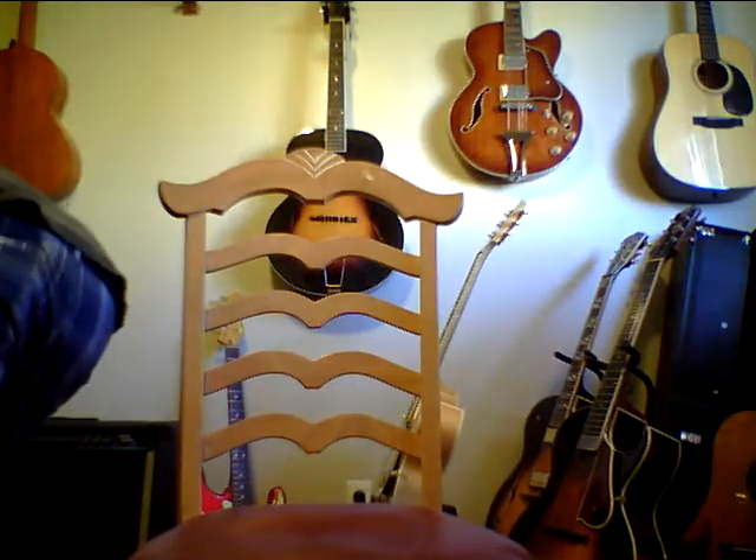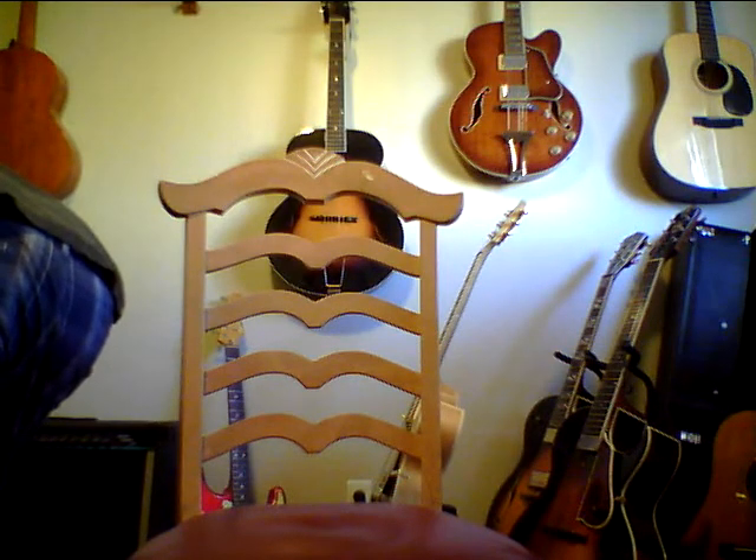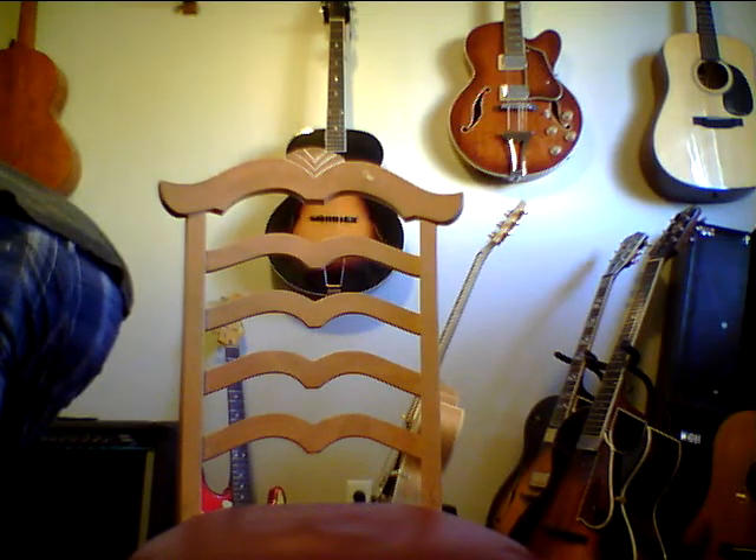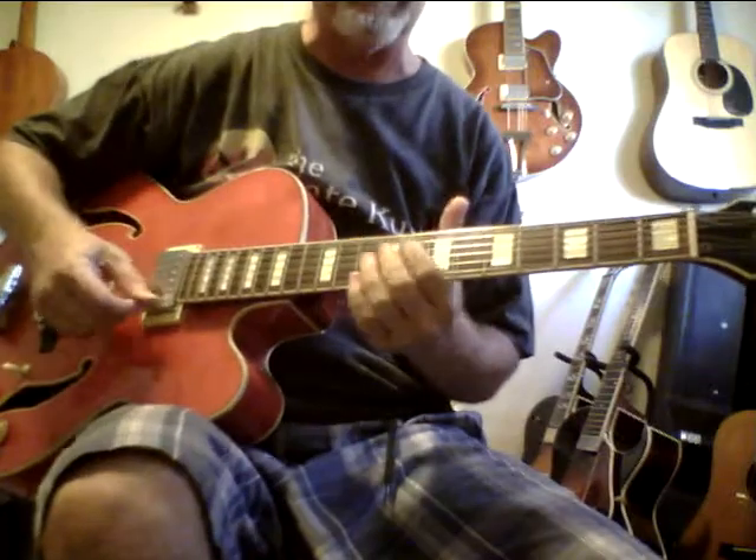I barely have any volume on my amp at all, which is something to consider. But yeah, this is really a lot of guitar for $329.